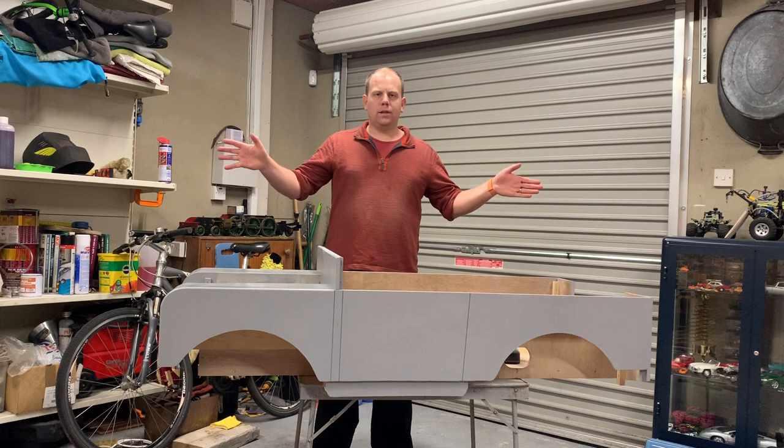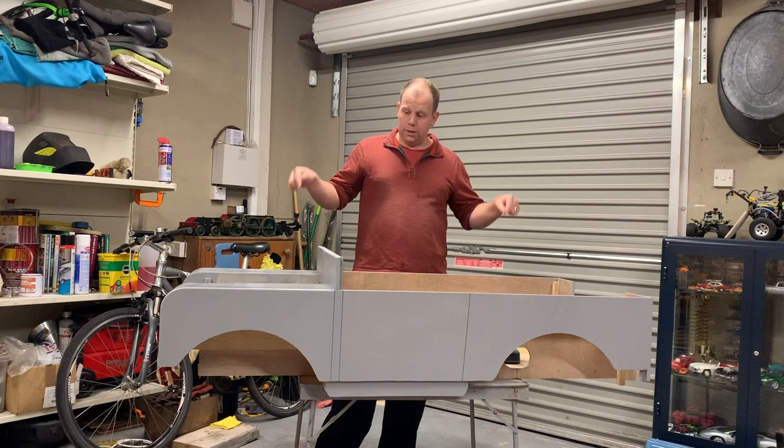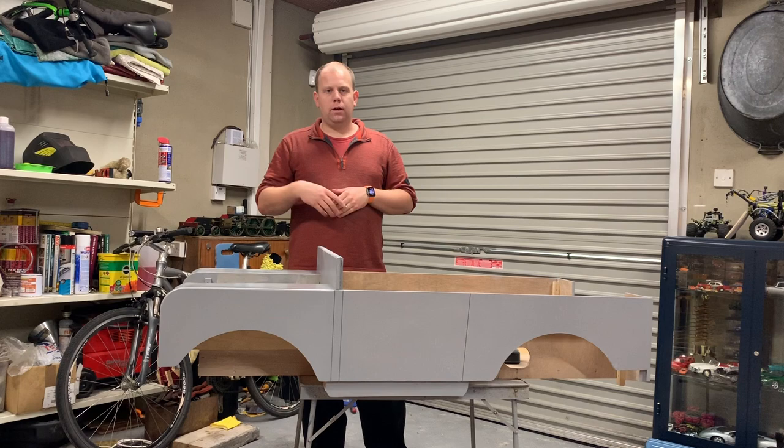Well hello and welcome to this week's video on the Resto Saga Classic Color Restoration YouTube channel. This week we are back at the Toylander one build, and as you can see there's been more of a changing color as the priming work has continued.